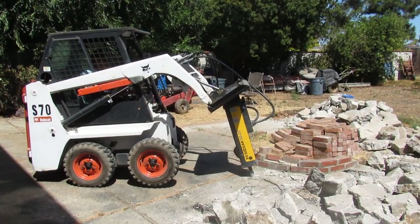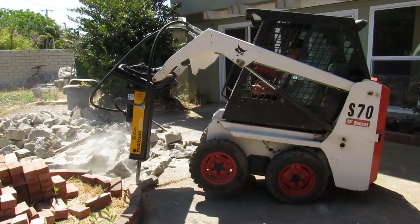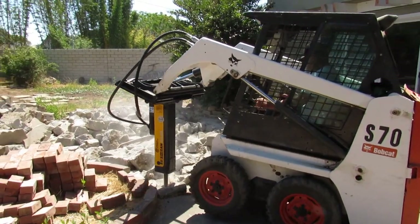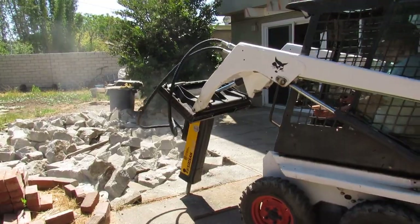He can get you whatever breaker you want for a big excavator or any size skid steer — he has them all. And he rebuilds them. This guy knows breakers inside and out — the kits, everything about them. He's not just a distributor.